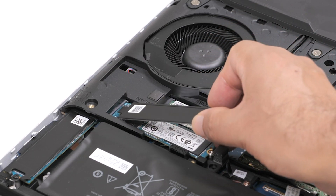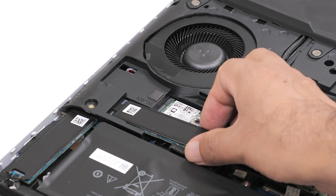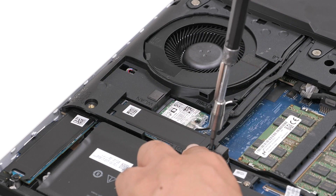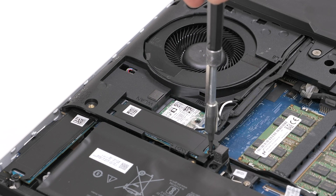Slide the tab on the thermal shield into the slot on the computer base to secure the thermal shield in place. Align the screw holes on the thermal shield with the screw holes on the computer base. Replace the screw that secures the solid state drive and the thermal shield to the computer base.